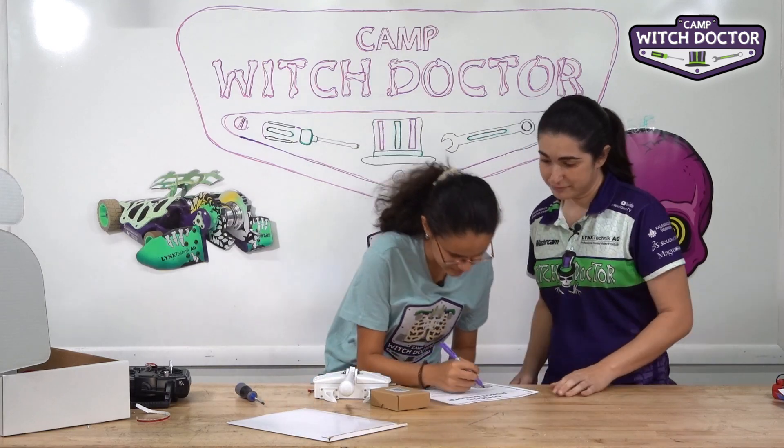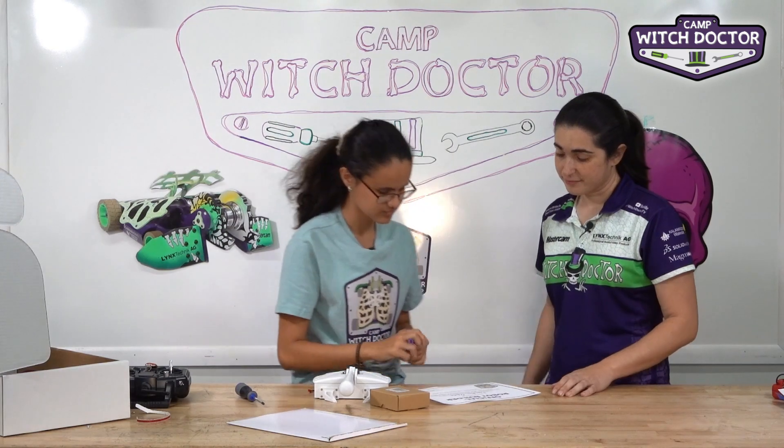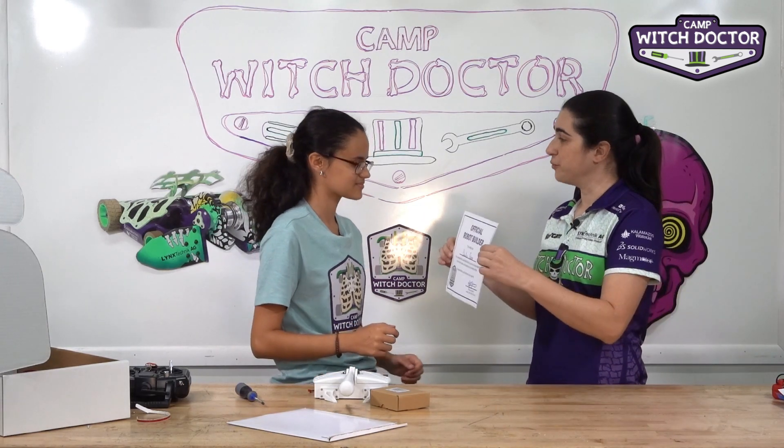I'll let you put your name on that. And then I'm going to sign it for you to just make it official. And here you go — you're ready for battle.